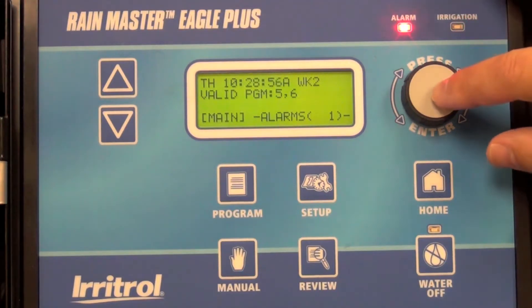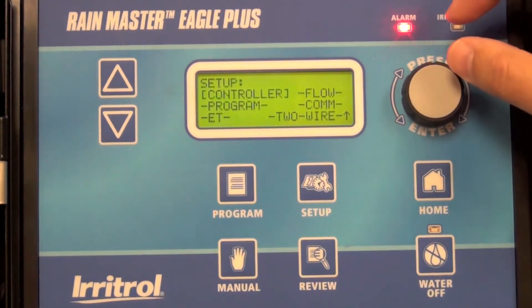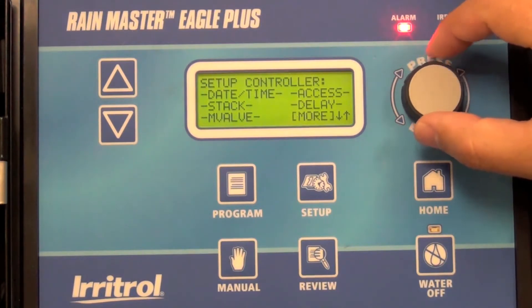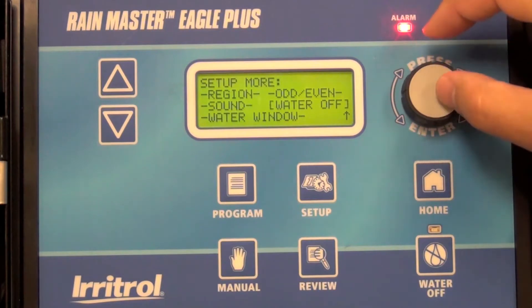Start by selecting the main menu, go to setup, then controller, advance to more, then go down to where it says water off.